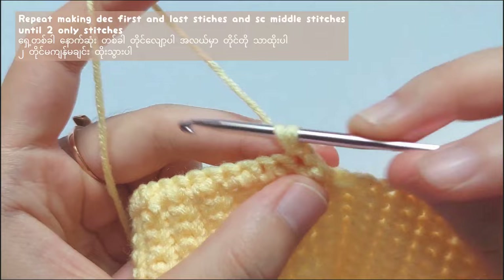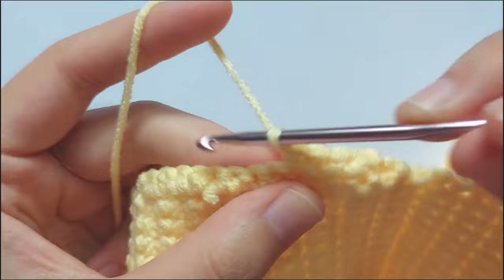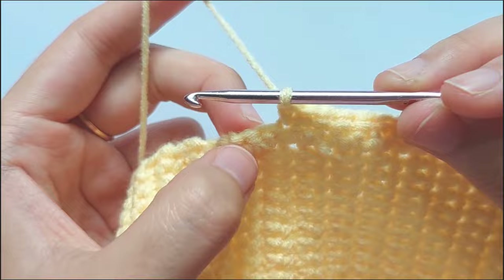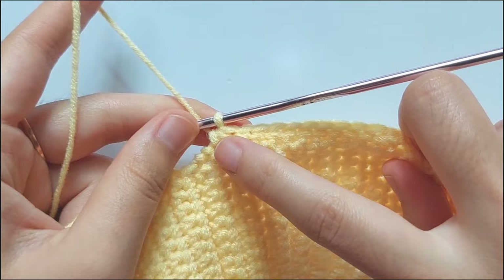And for this triangle, you will have to repeat making decreases on the first and the last stitches. But for the middle stitches, single crochet each stitch. Repeat making decreases on the first and the last stitches, and making single crochets in the middle stitches until you get only 4 stitches left. When you reach the last 2 stitches, make a decrease stitch. Don't forget to chain 1 and turn your work to start a new row.